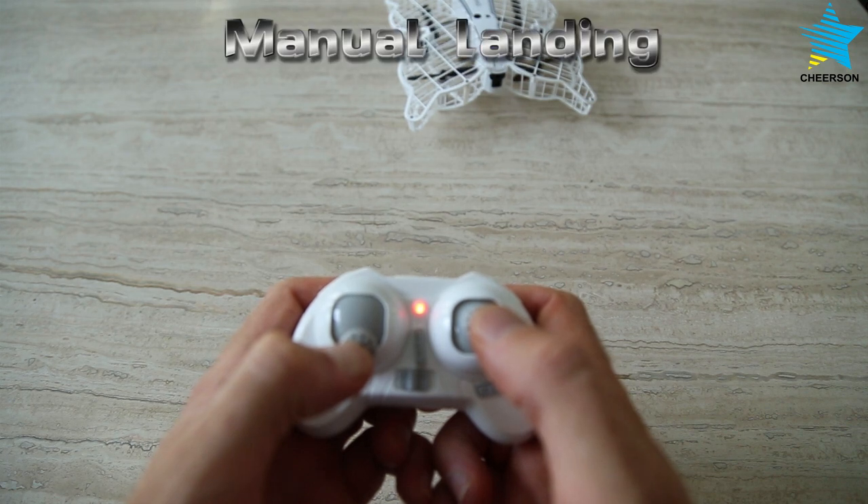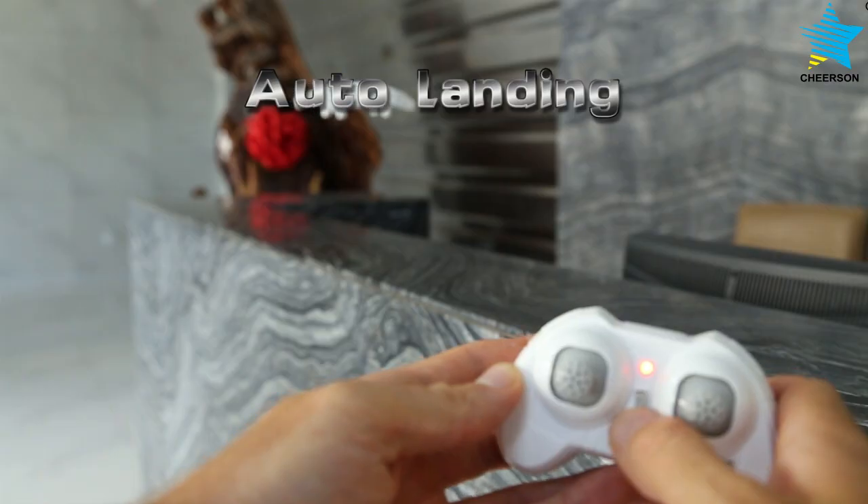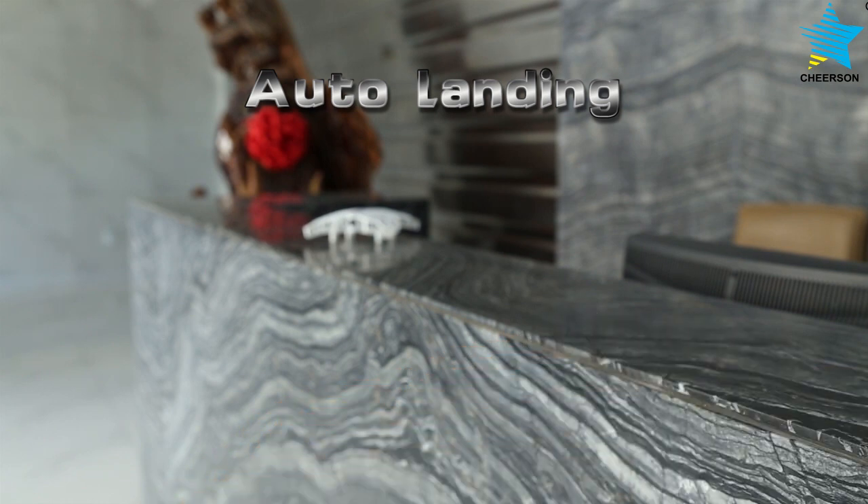To land the drone, push the throttle stick fully down. Alternatively, press the auto landing button.